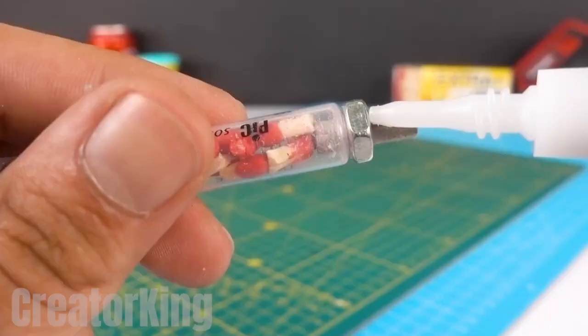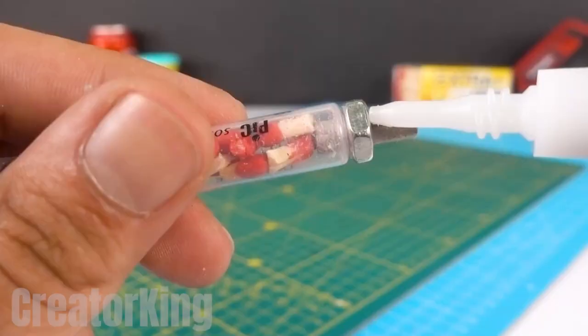Don't tell me it doesn't look like a piece of advanced engineering. Apply a little glue to the nut to make sure it won't come off, although it already looks pretty tight.